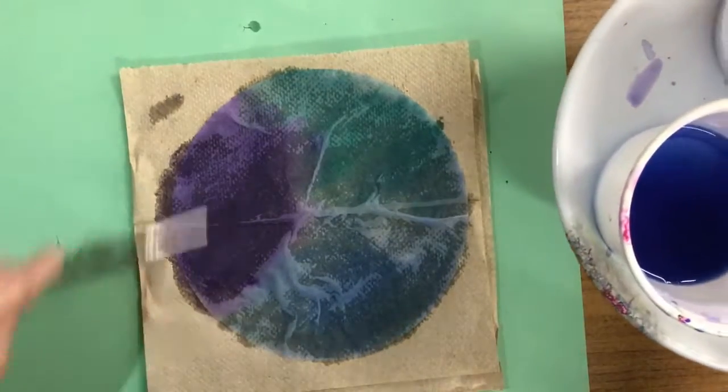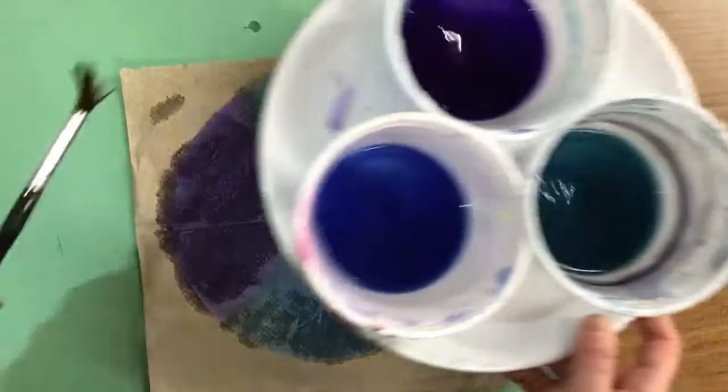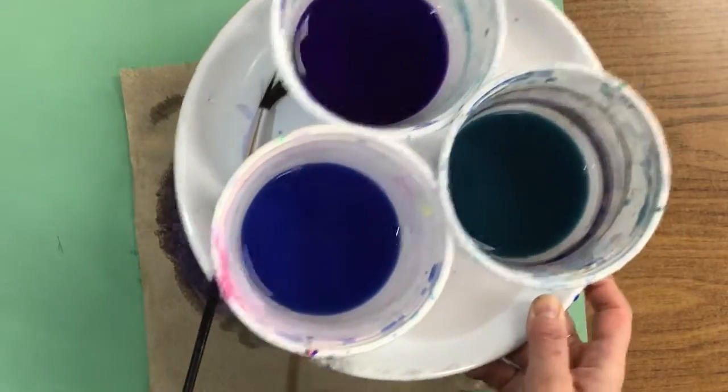When you're finished painting all three colors, the entire coffee filter should be filled in. You can rest your brush on your plate.